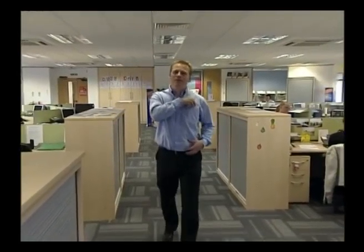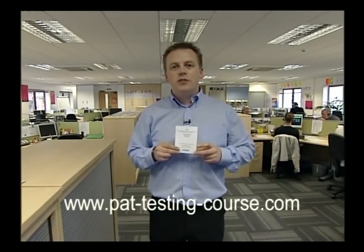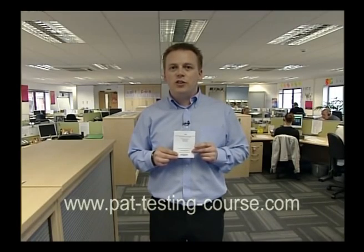Inside your DVD you'll find a pass card. This pass card contains a lot of useful information that we're going to use throughout the course. On the back of the card you'll also find a website address with a unique code, and if you type this code into the website address you'll find an examination to complete. If you're successful and you pass it, you can also print out a certificate.